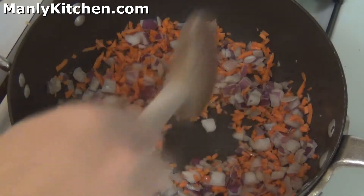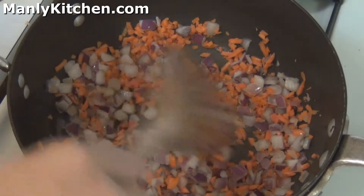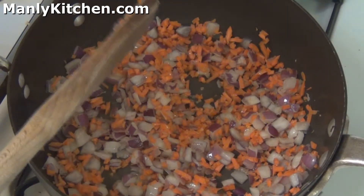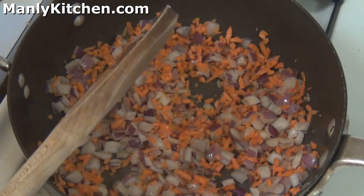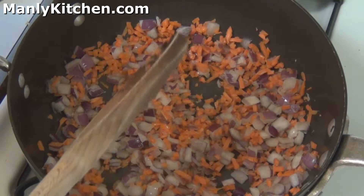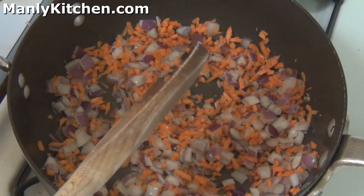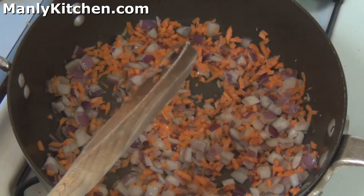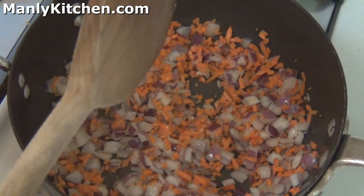You can go without the carrots and celery — you can just do some chopped onion, or if you don't have any fresh onion around, use some onion powder. Don't ever, ever, ever use onion salt. If you want salt in your recipe, use salt. If you want onion, use onion powder. Using onion salt means you're forced into the proportions they set in that product, and that's a bad, bad thing.